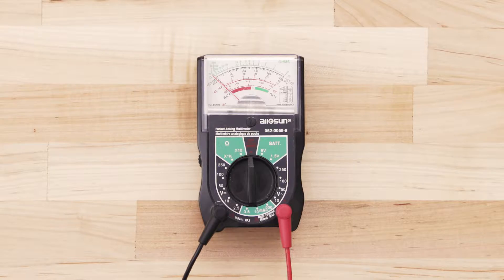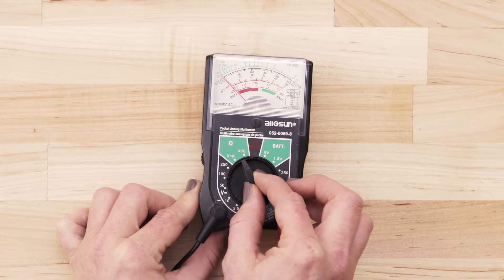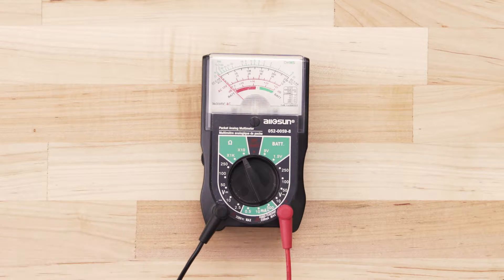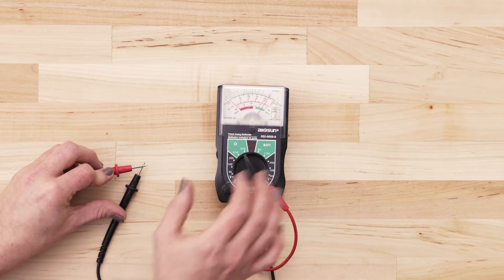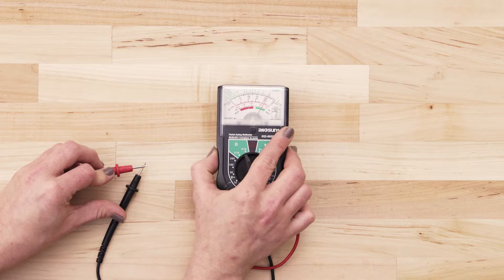If you use an analog multimeter, set the multimeter to the lowest ohms of resistance. Next, touch the probes together and adjust the needle until it's calibrated at zero.